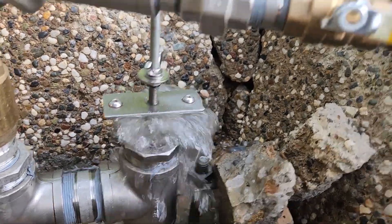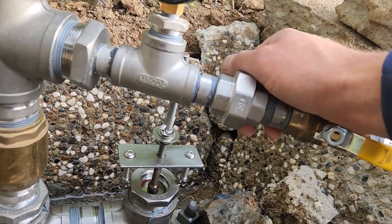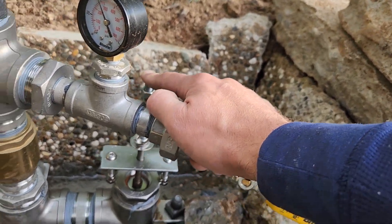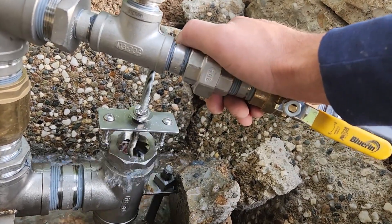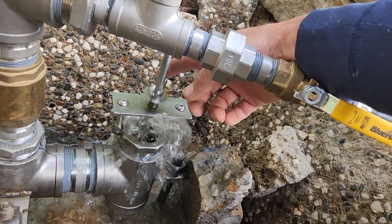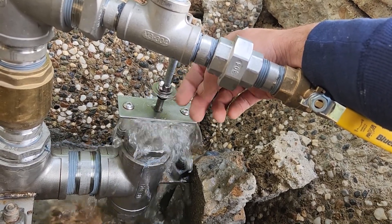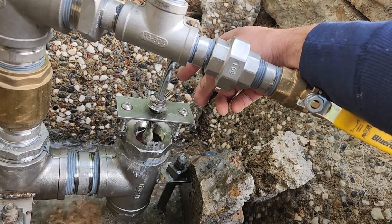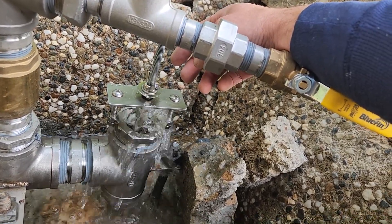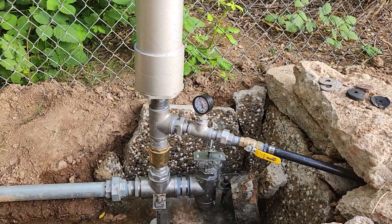The problem I had before was that this valve would sometimes get stuck and just stop working randomly. To get it working again I needed to come and manually push the valve, and that was because my washer wasn't perfectly round. Now you can see that if I rotate the shaft, it works in any position, and that's exactly what we want. We don't want it to get stuck — we want it to be reliable and work 24/7 all year. And that's it.